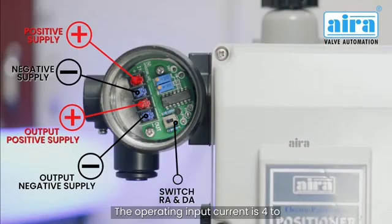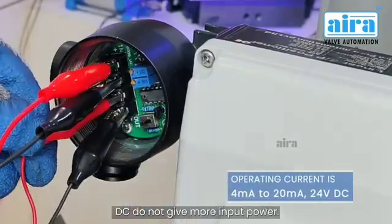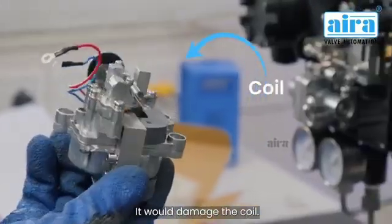The operating input current is 4 to 20 milliampere, 24 volts DC. Do not give more input power — it would damage the coil.